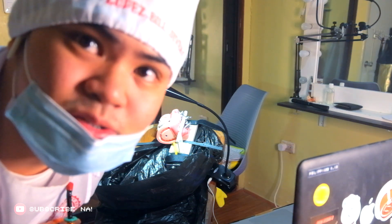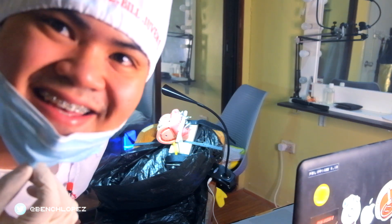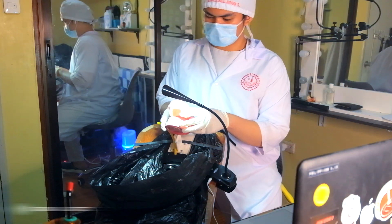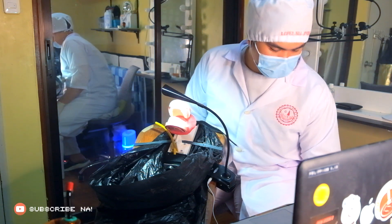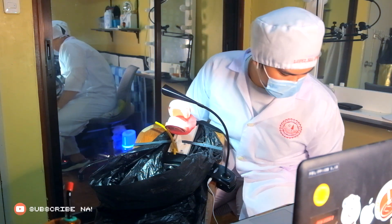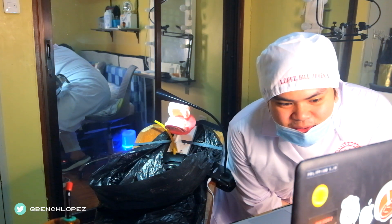Yaay! So ayun guys, tapos ko yung isang case. Baka maprepire na ako. Nakabahan ako pero kaya naman. Baka nasa message request po, sa FTP po.